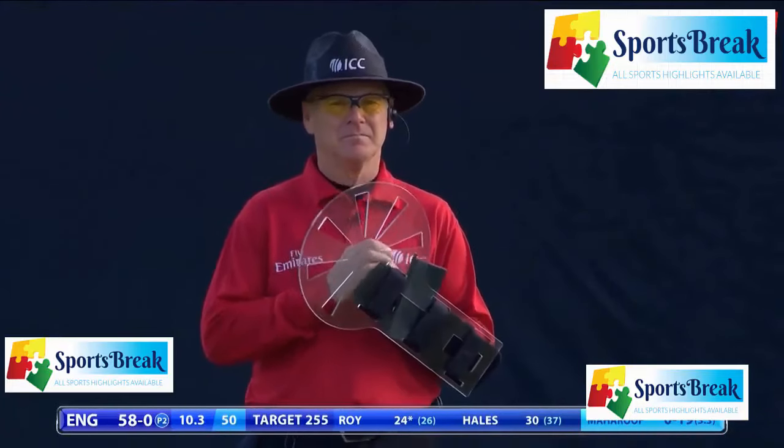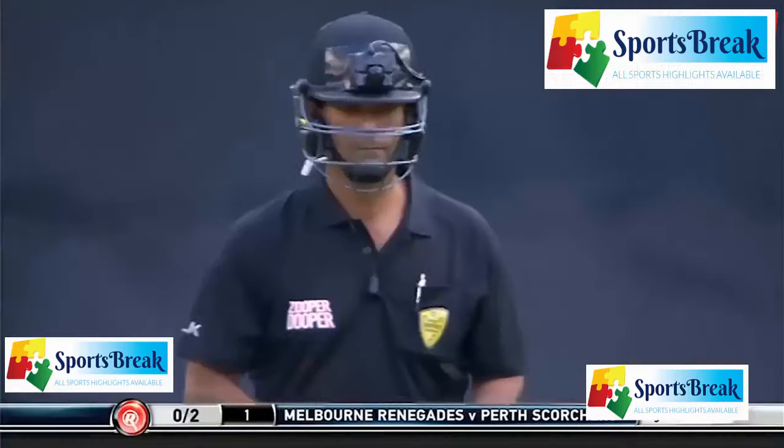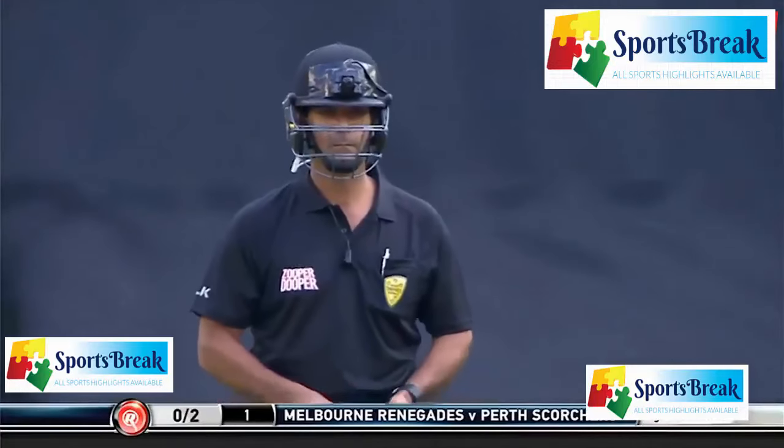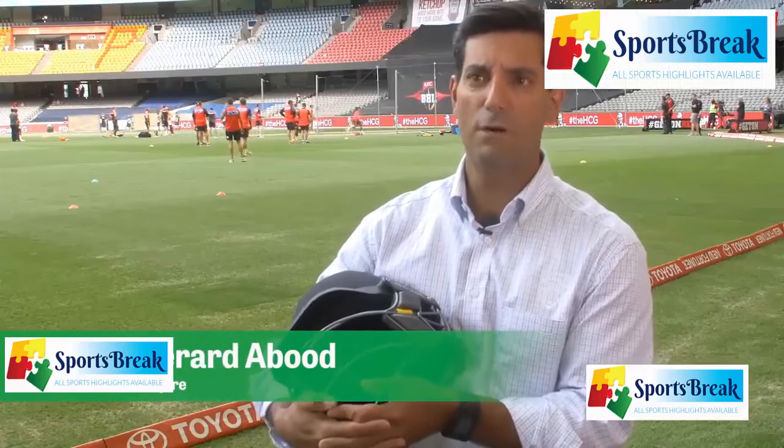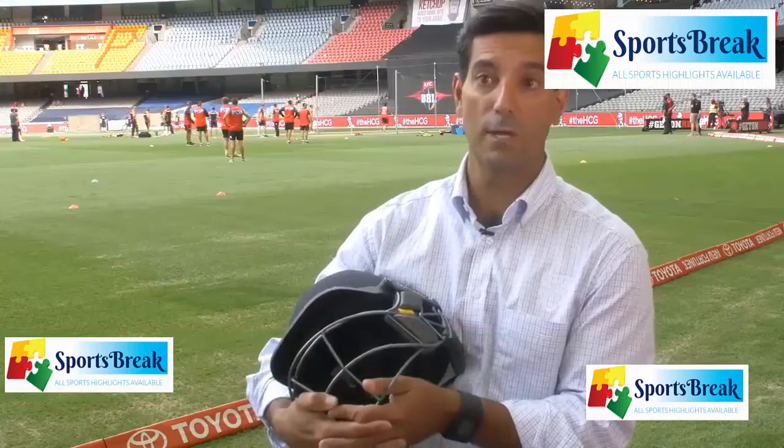It continues the rapid evolution of umpire safety, following Gerard Arboud's decision to don a helmet in BBL 05. The batters wear it, there's no problem. The keepers and the in-close fielders wear them, so I just felt it was time for someone to start wearing one, and I was more than comfortable to do that.